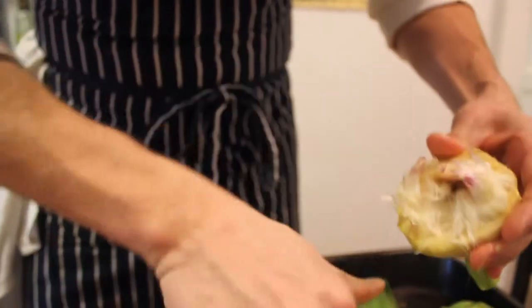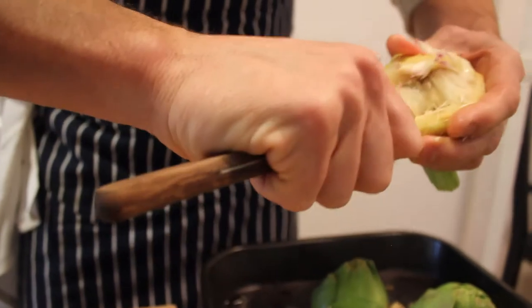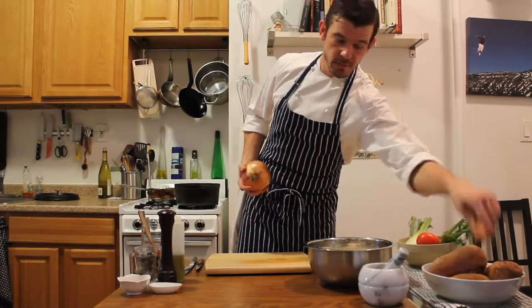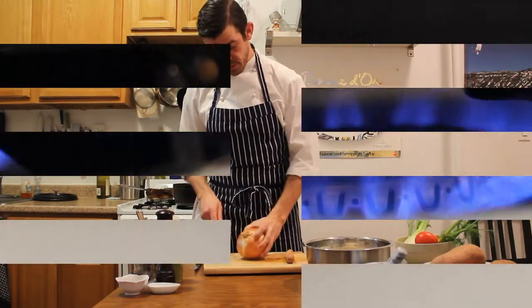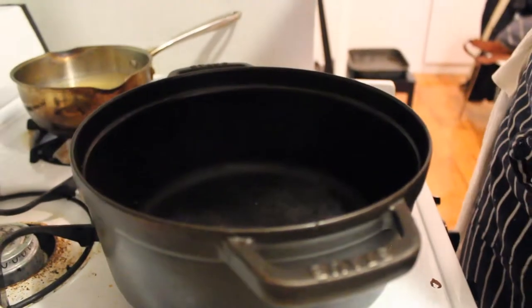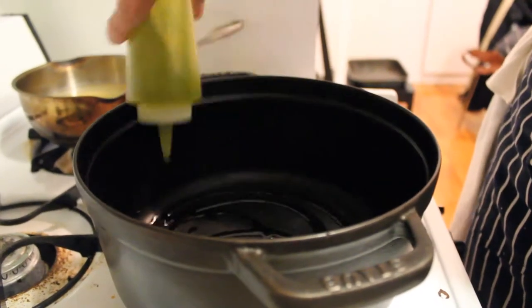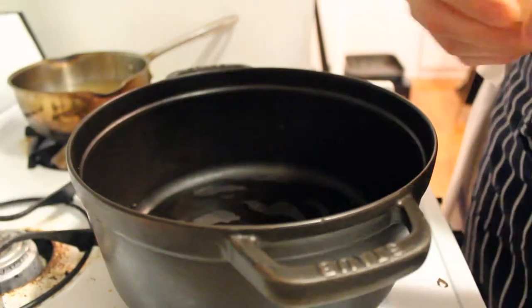We're going to dig down in here and clean out all the hay, as the French call it. Now our artichokes are in the acidic water, and we're going to quickly chop up a little bit of carrot and onion. You can add celery if you have it for some aromatic garnish. We're going to add the olive oil — a few tablespoons — once it's nice and hot, and start with a clove of garlic.